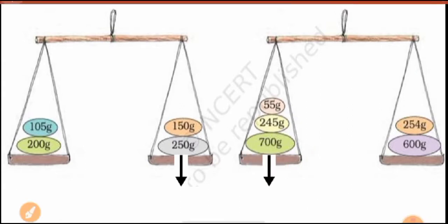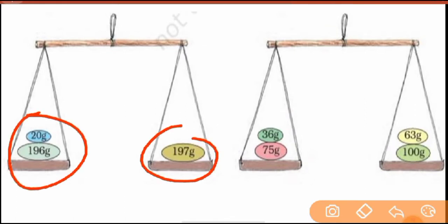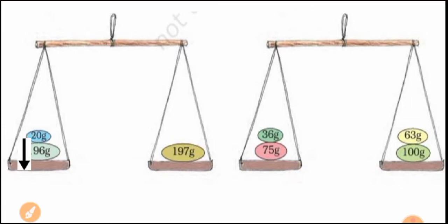This is your answer. Now number five — here you can see two weights on one side and a single weight on the other. But even a single weight can be more. You don't need to add here — you can simply see: this side is 196 grams and the other is 197 grams, but on top of 196 grams there is also 20 grams more. It means you don't even need to add — you can already tell that side has more weight, so it will go down. That is your answer. Clear?